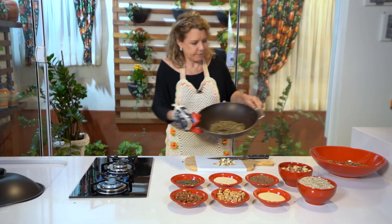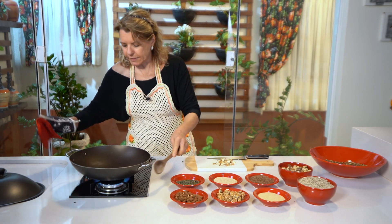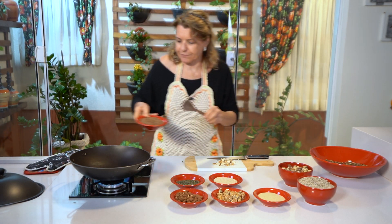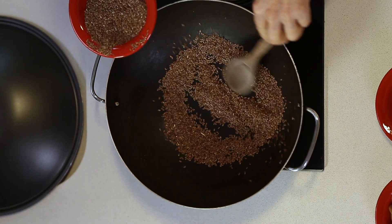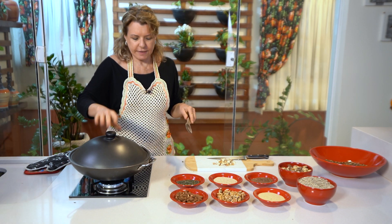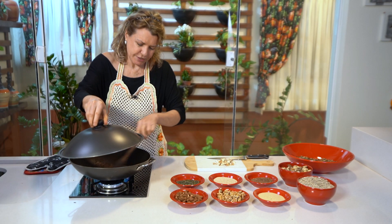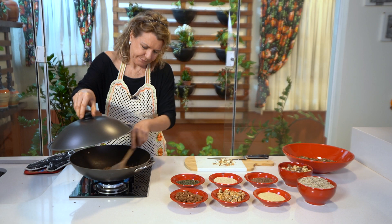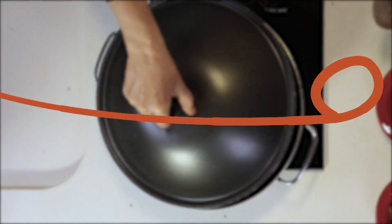Com cuidado para não queimar a mão, coloca junto e vai torrando. Agora um pouquinho da linhaça. O mais difícil de todos eles é a linhaça — essa aqui estoura e vem toda para cima. Tem que botar a tampa, tem que cuidar. Escuta só — parece chuva de granizo! Você vem aqui e dá uma mexidinha. Se tirar a tampa vai voar tudo, fica fora da panela. Aqui tá pronto.